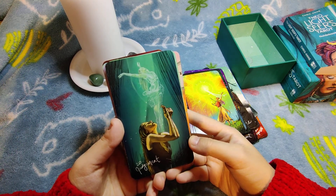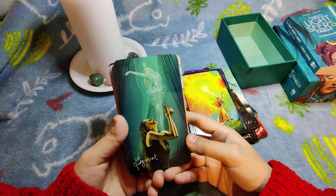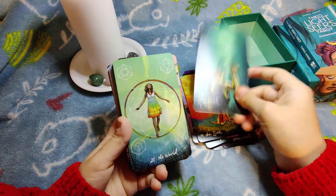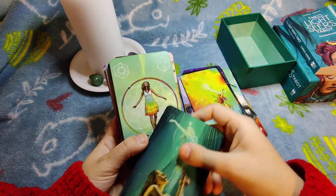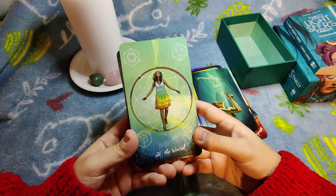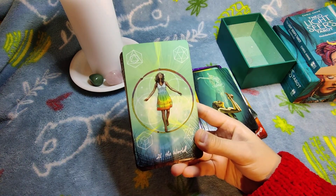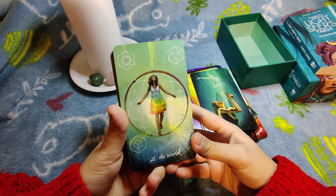Judgment — I see this card as the liberation of yourself, when you let yourself out. It's not a classical depiction. The World is pretty classical.